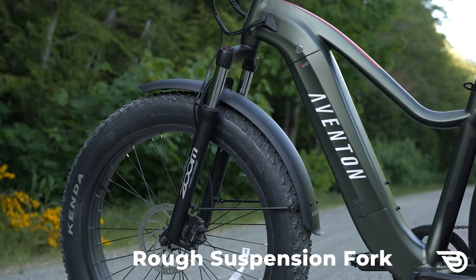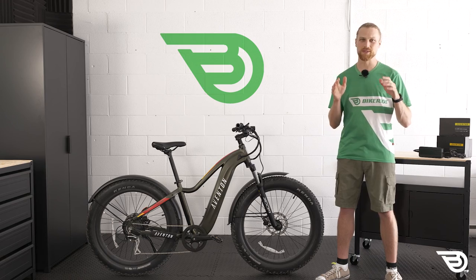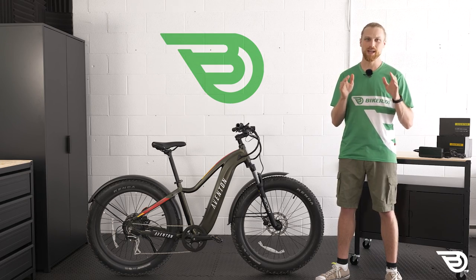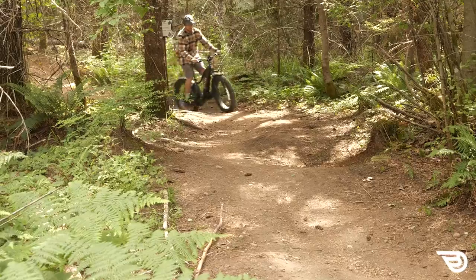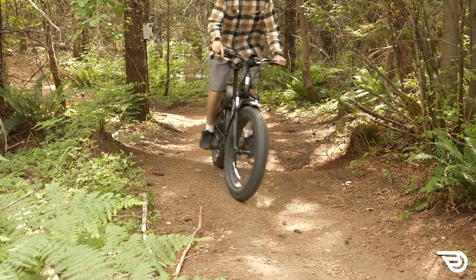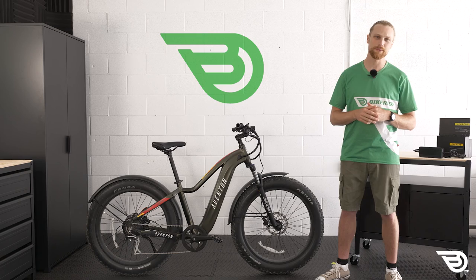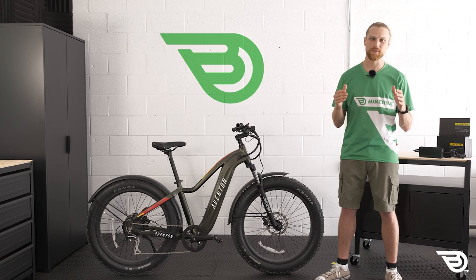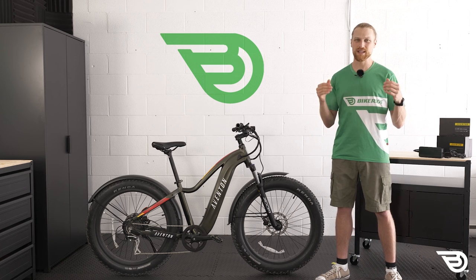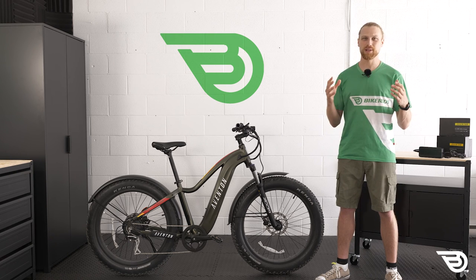The second con is that the suspension fork from Zoom is clunky, and I found it offered little true suspension. I was really not impressed with this fork and would have loved to see an air suspension fork rather than this coil suspension fork. I know for the price it's a lot to ask, but the coil fork from Zoom felt clunky and unresponsive. It kept getting stuck halfway through the travel and when it was unweighted it would clunk back out to full travel - quite disconcerting. The noises combined with that sticky, clunky travel made for a far from plush experience.